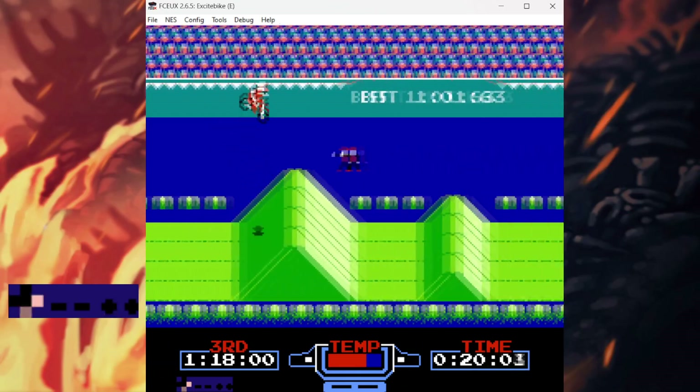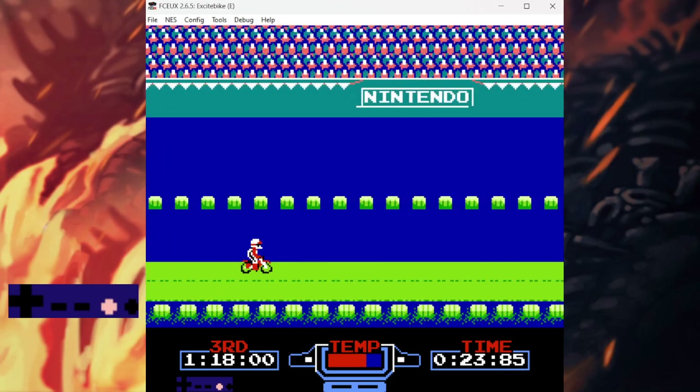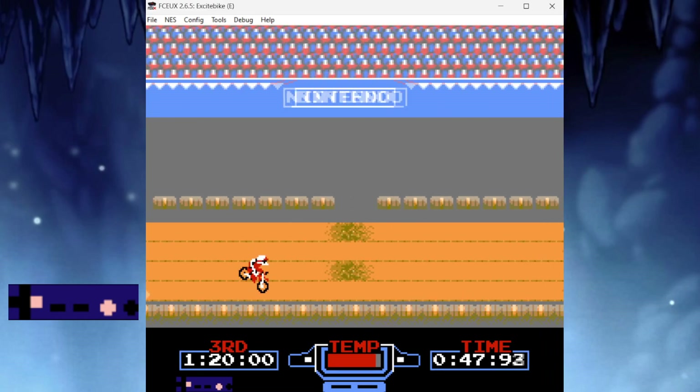Track 3 seems pretty simple, huh? Well, brace yourself, because next up is Track 4, and it's a doozy. Get ready to step up your dirt biking skills.